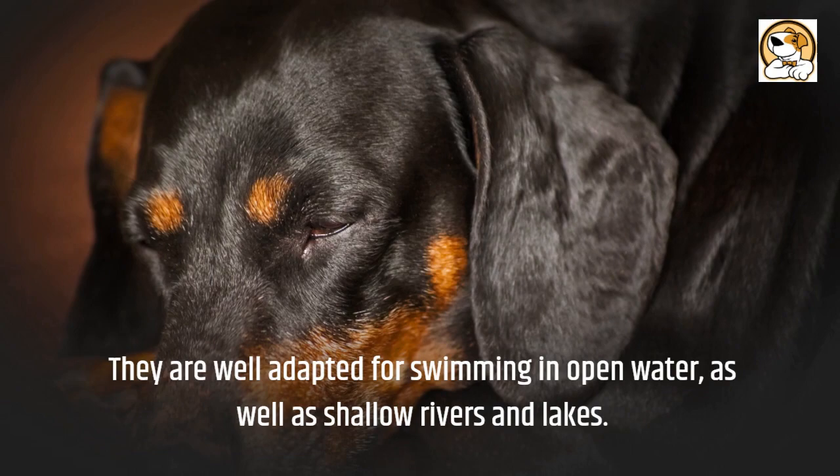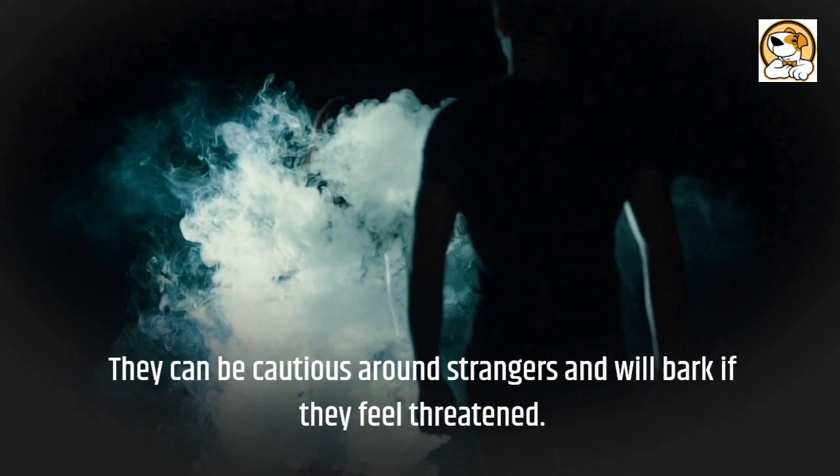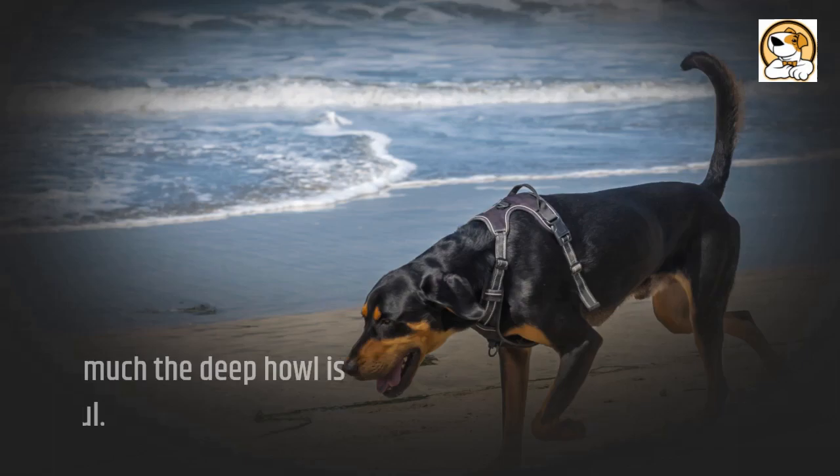Barking: Black and Tan Coonhounds have an incredibly loud bark, which was useful in hunting days. They can be cautious around strangers and will bark if they feel threatened. They are vocal in their expression and their baying sound is loud. While they may not bark constantly, the deep howl is powerful.